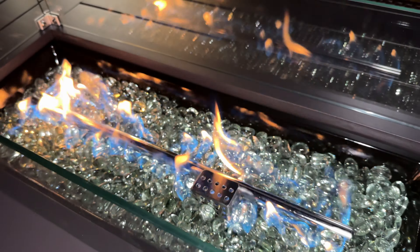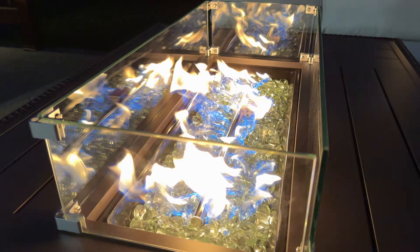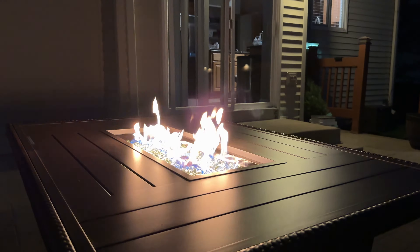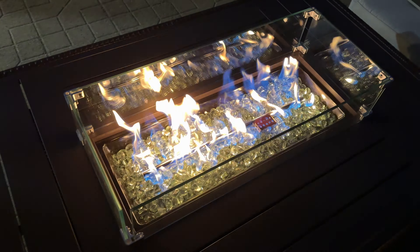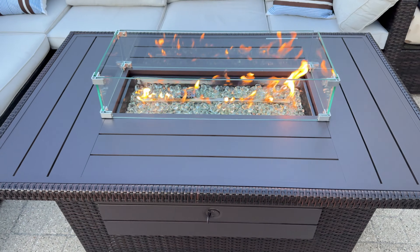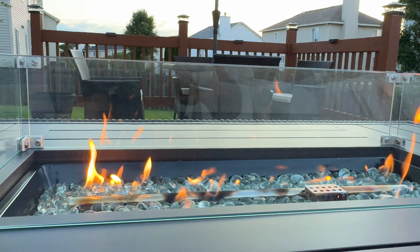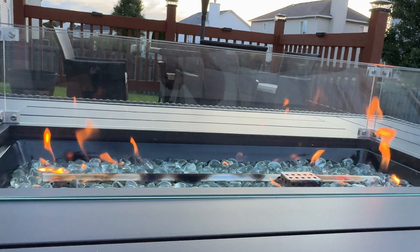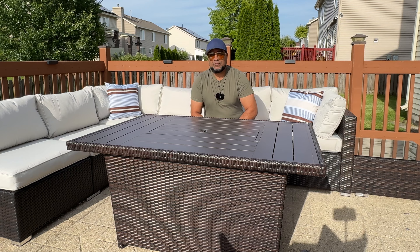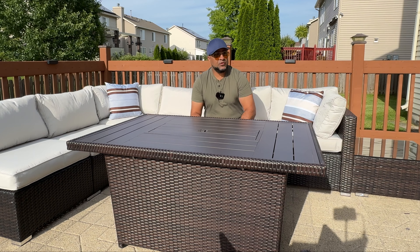Just like that, you have your fire pit ready to go. You can also adjust how much flame you want and how much heat is coming out — that's the max and that's the minimum. Well, there you folks have it — the 52-inch fire pit by Best Choice Products. If you have any questions about this or anything else they sell, be sure to put it in the comments below. Otherwise, thanks for watching!